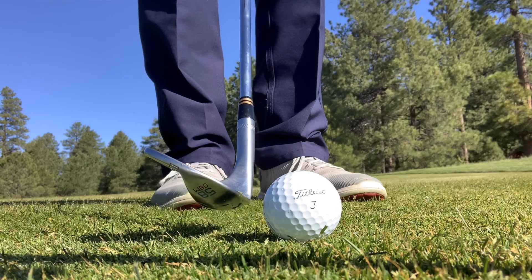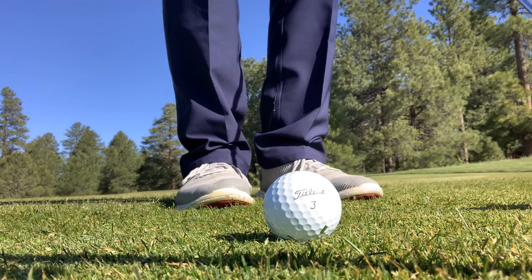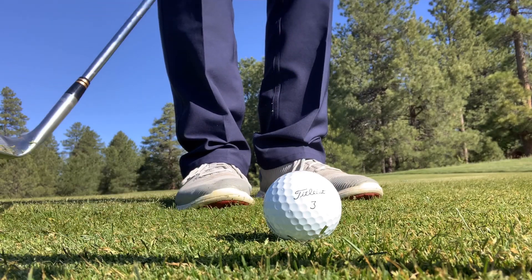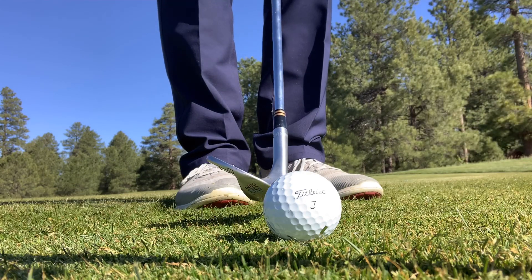When I have bounce on the club and I go to hit the ground, it doesn't grab the ground. It kind of comes down and bounces off the ground and comes back up, so it doesn't chunk the ground.